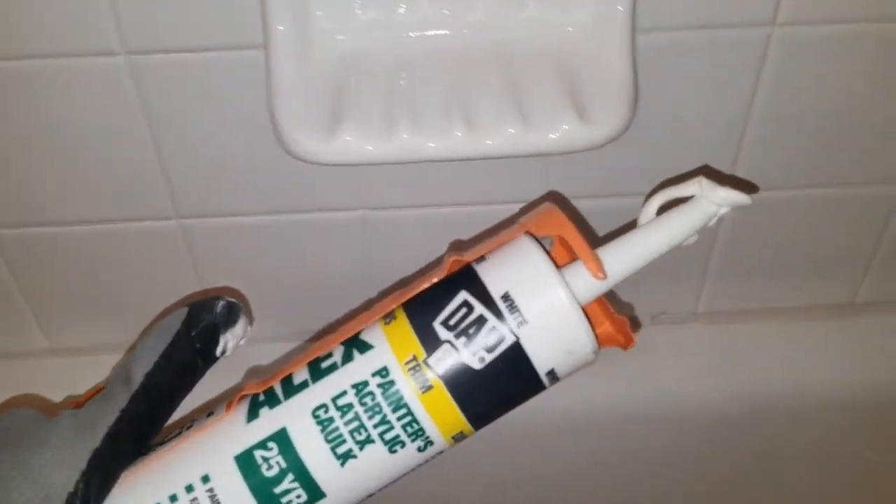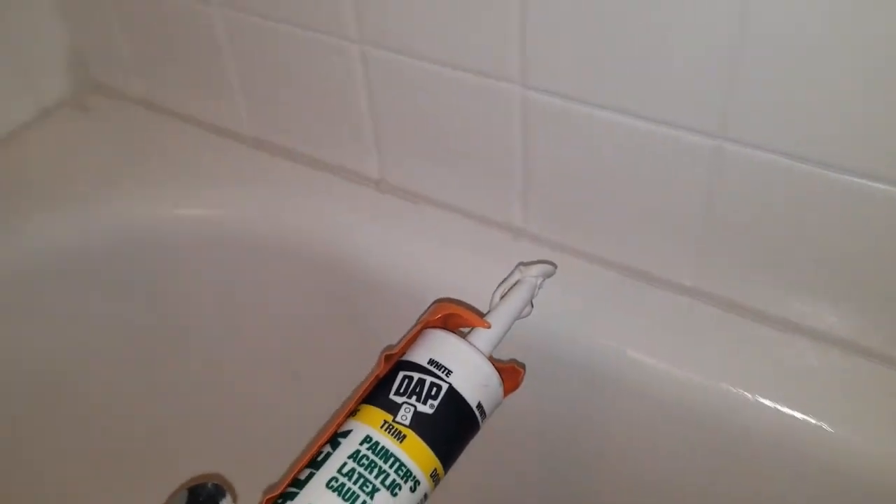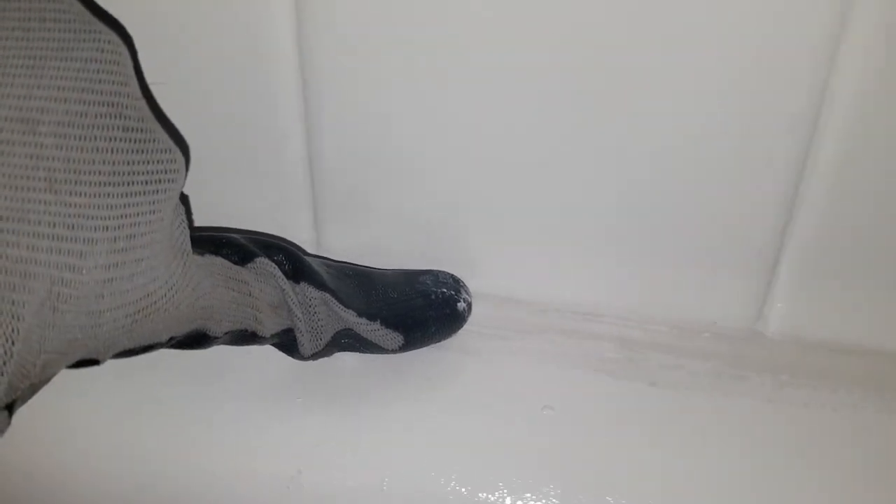I have my caulk here in white. I went ahead and already laid the caulk down on the seal between the tub and the tile. Then my final step is to take my index finger with gloves and smooth it out so you have a nice, consistent seal. I did that all around the tub and so far it's looking good. I am completely done.